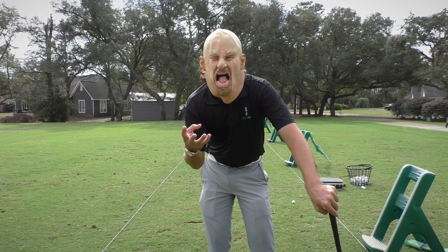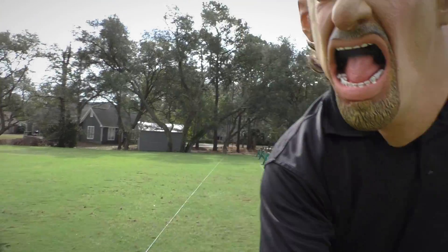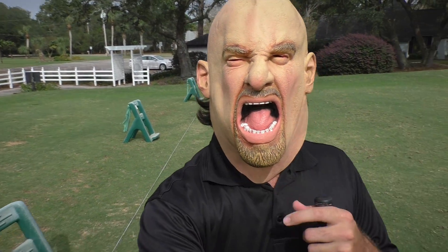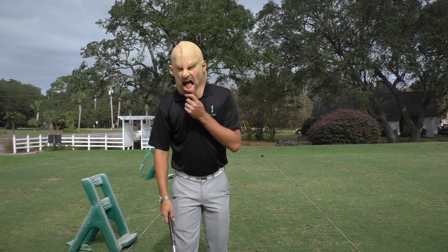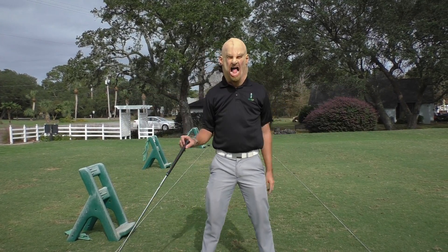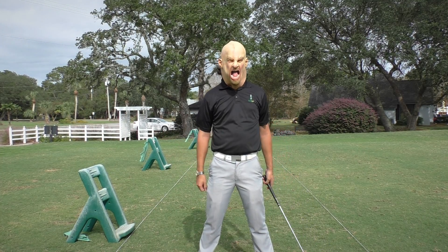We've got to give up control of that thought process to start executing on the golf course. So let's get cracking and figure out how we can do this. First thing to get up control: check your tension level.